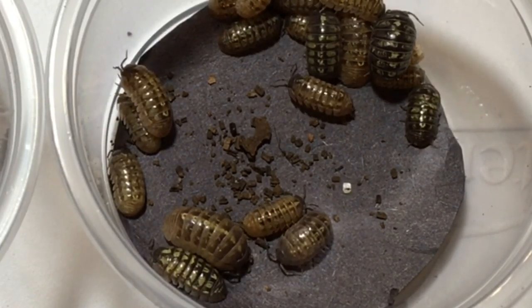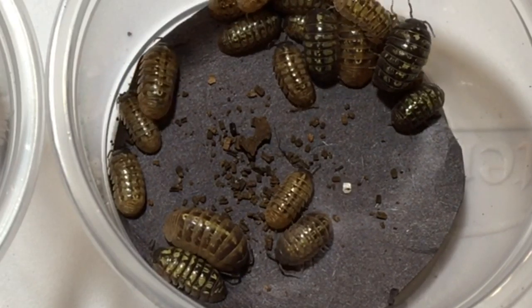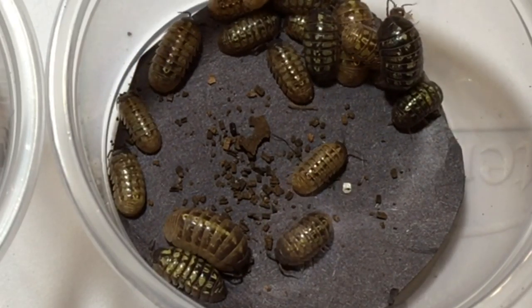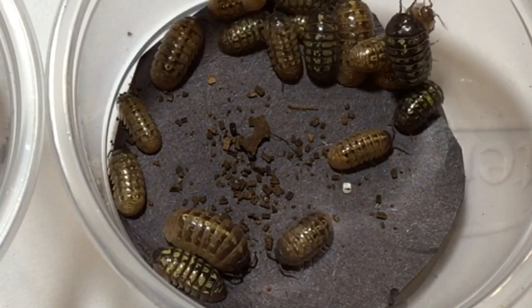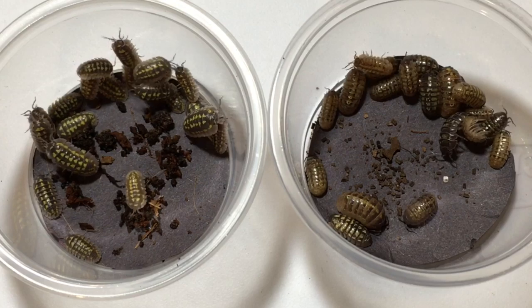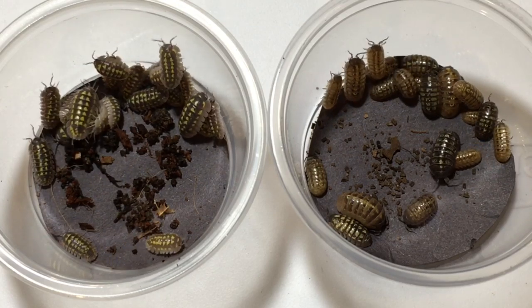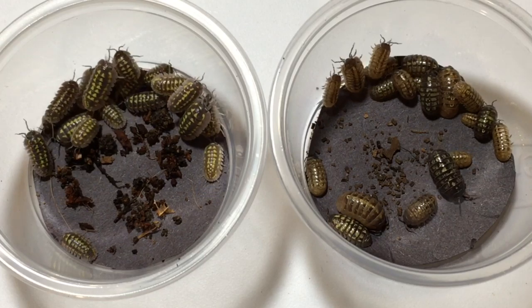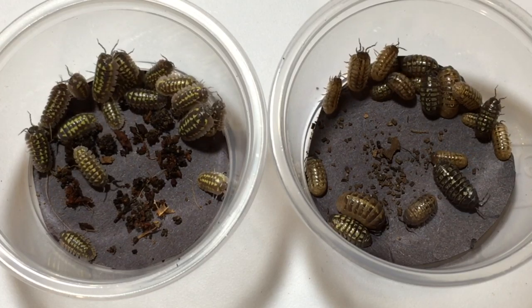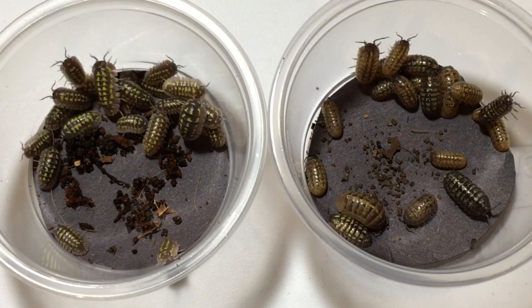It also seems to be linked to sex. In other words, females tend to carry this trait, and the males don't seem to. So these are probably all females, or most of them, anyway. As you can see, the pattern is not nearly as clearly defined, although there are some with a fair amount of yellowish coloration. It's not anywhere near as clearly defined as it is in Armadillidium gestroi.